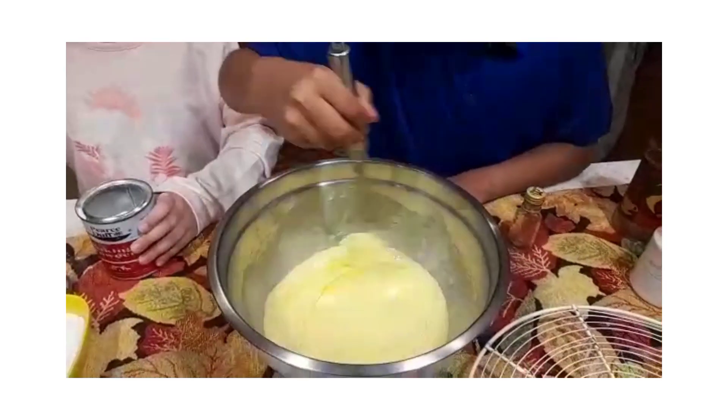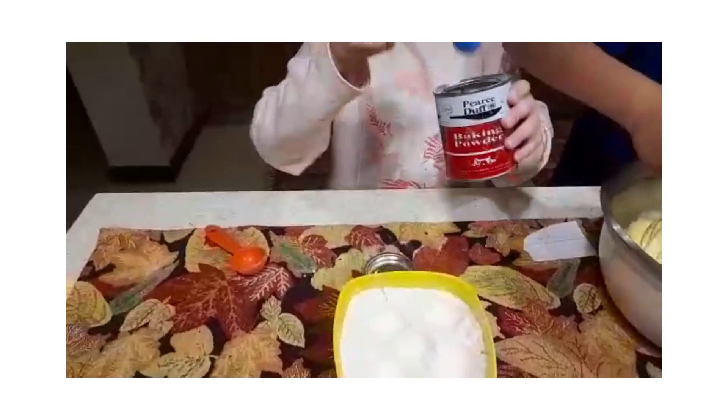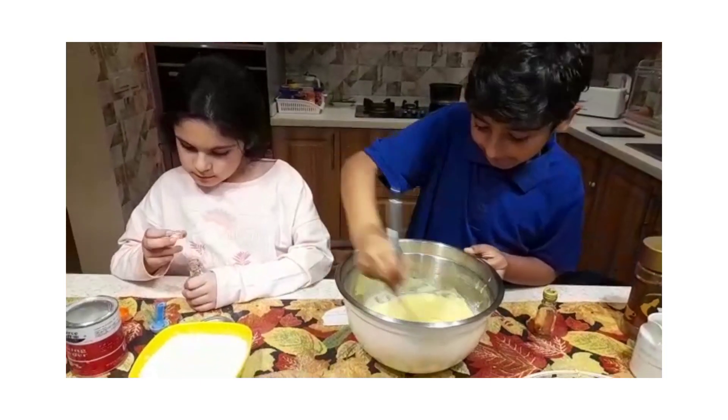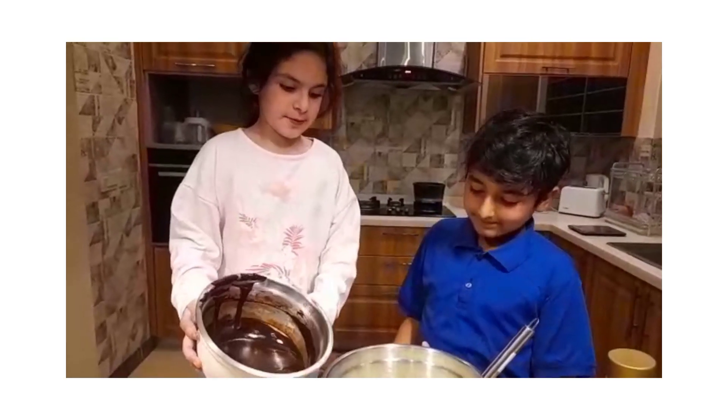And then we need to mix it. We have to add baking powder, 1 teaspoon. Put the chocolate mixture in the eggs and mix it well. I am excited.